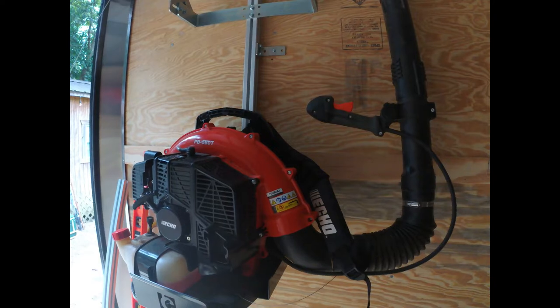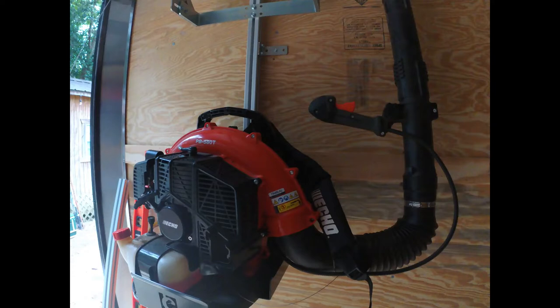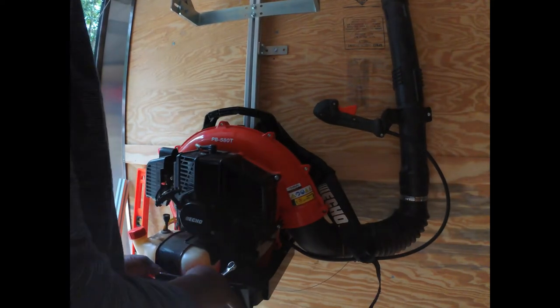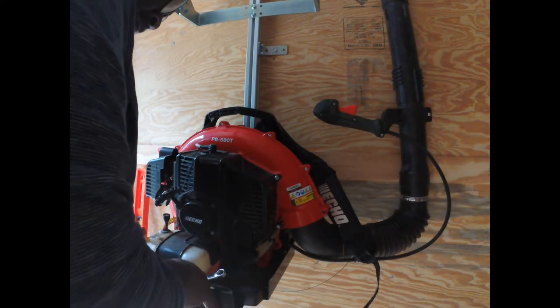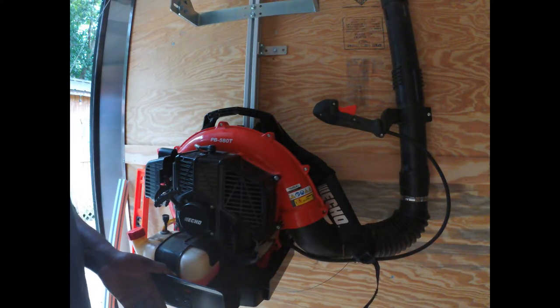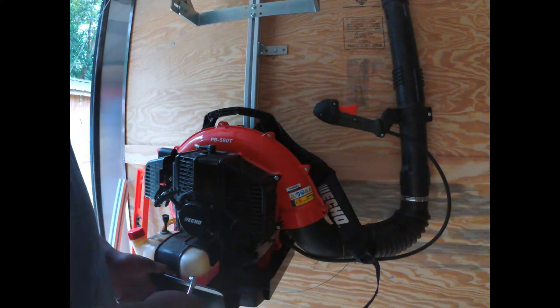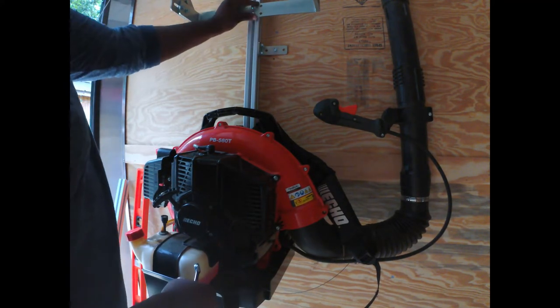Alright, I'm back — as you can see I got the blower in the rack. Basically I get everything in there like I want it and get it tightened up so that the blower is sitting in there. If I want it to be straight up like this — which I probably will — everything kind of lines up.